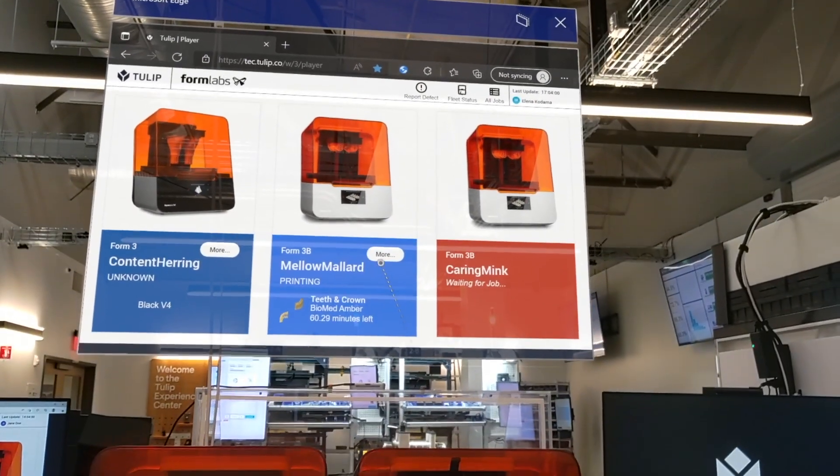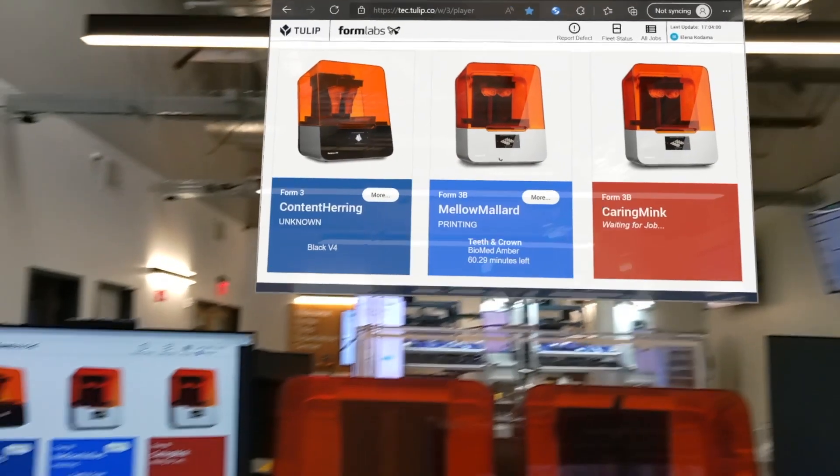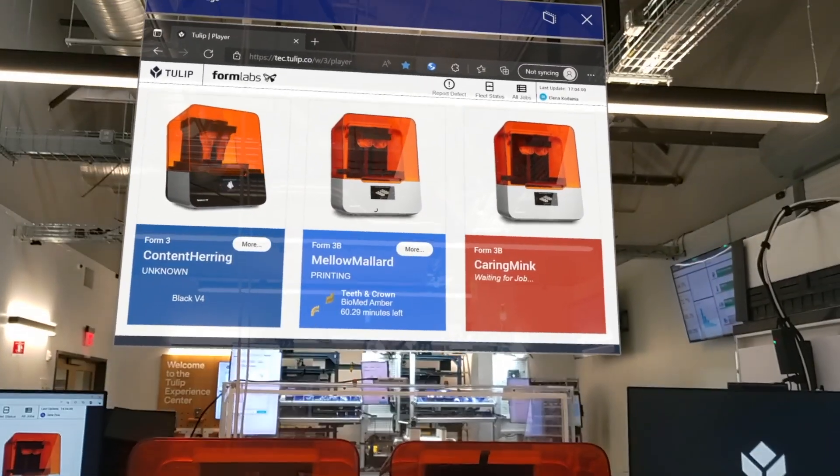I can see more about it — I'm obtaining information from the API, from Formlabs, and I can see it right there.